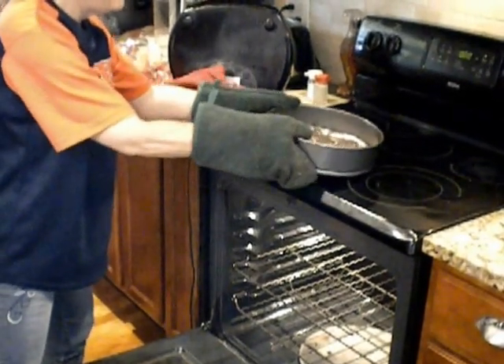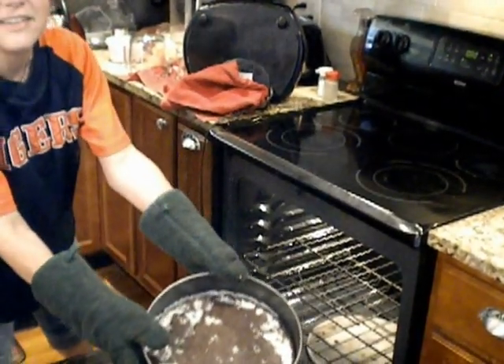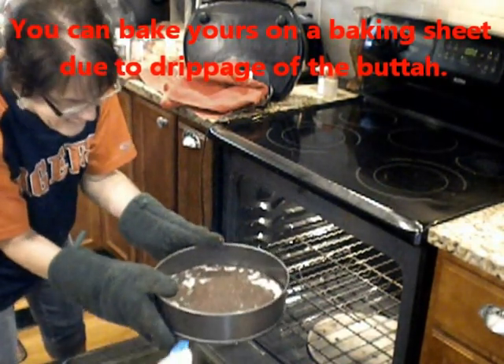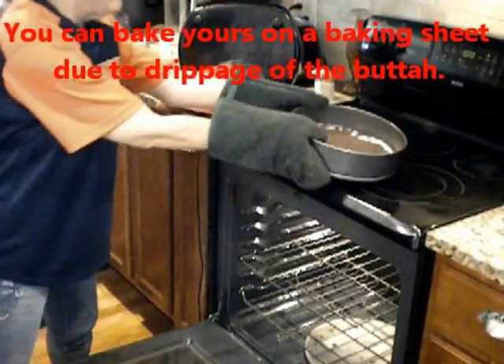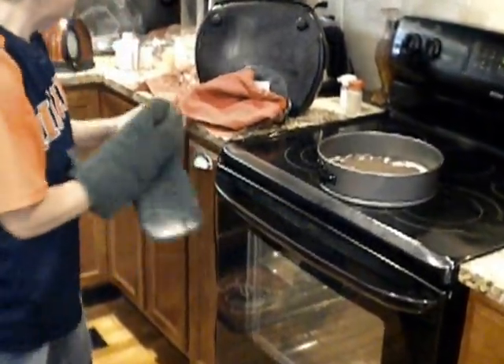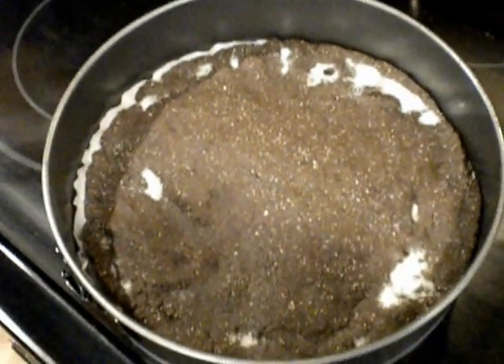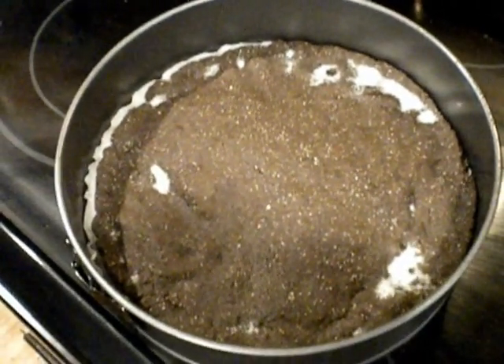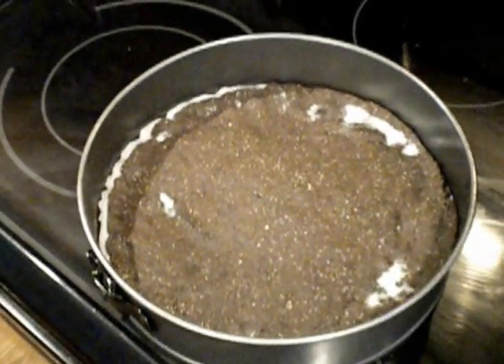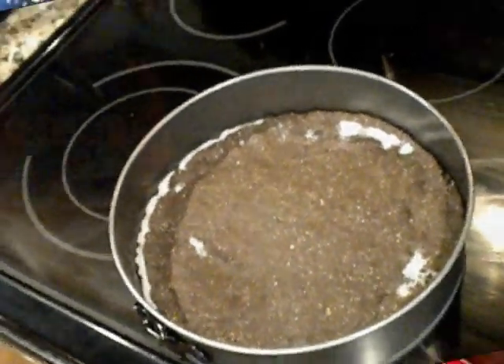It's beautiful. You can see the foam on top from the butter. I let it go 15 minutes and it's very crusty — the egg raises it up. Now it's going to sit here and cool down for the next 10 to 20 minutes while we make the cheesecake filling.